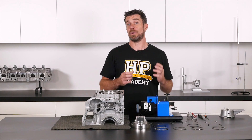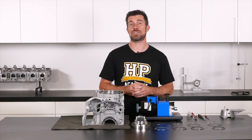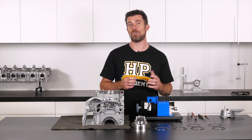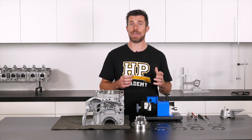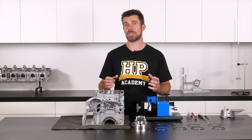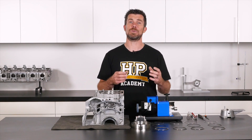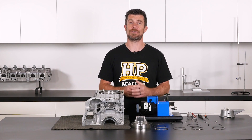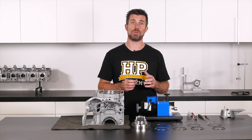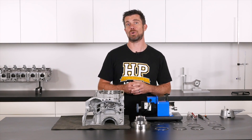It's important to point out that if you have used a torque plate during the honing process, it is recommended to perform your ring gapping with that torque plate installed. I'm not going to be doing that for this demonstration because it makes demonstrating the techniques a little more awkward since we need to work down through the thickness of the torque plate. But if you have torque plate honed your block, it is recommended to also gap your rings with that torque plate fitted.